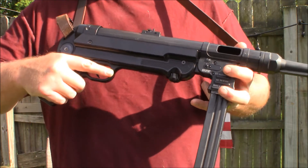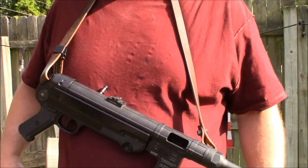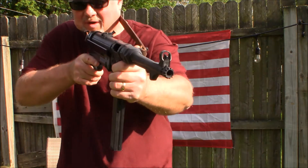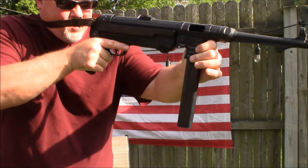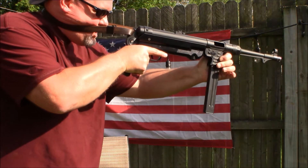I do have a sling that I purchased online — very inexpensive. You can carry it around your neck at the range, and it's also a great stabilizer when you're actually shooting. You can put it on the back of your head just like they did in the war, and it really stabilizes the weapon.